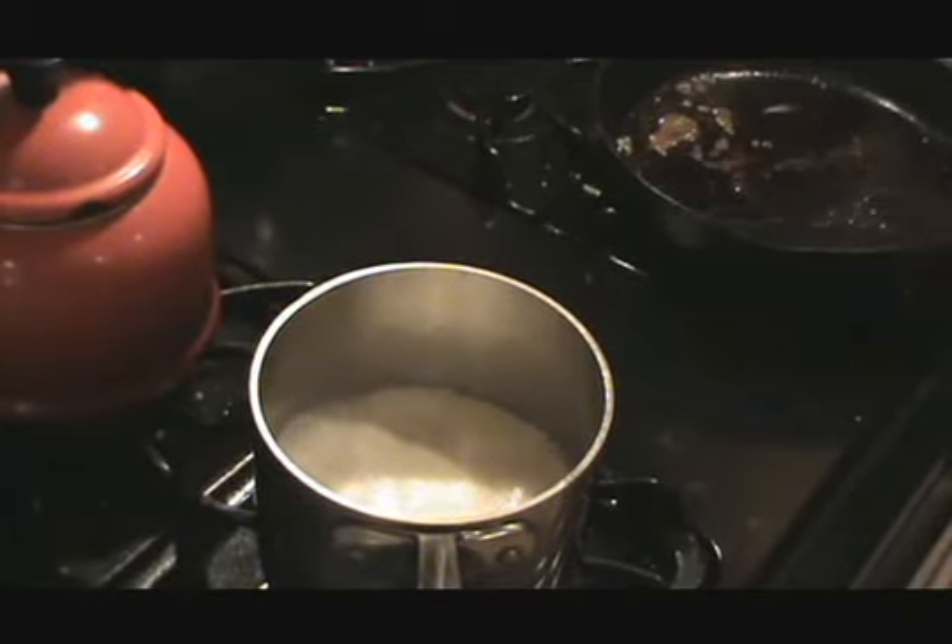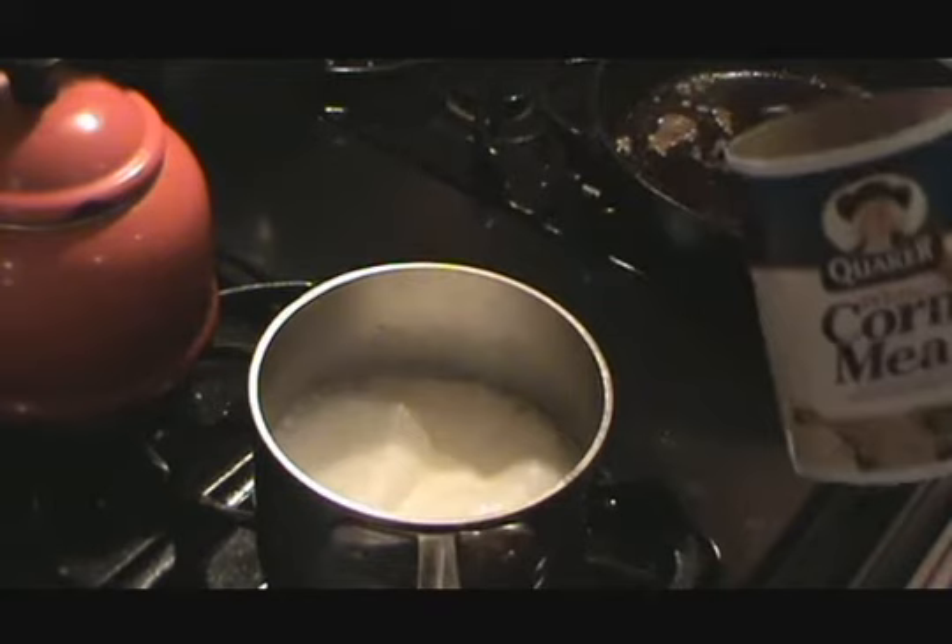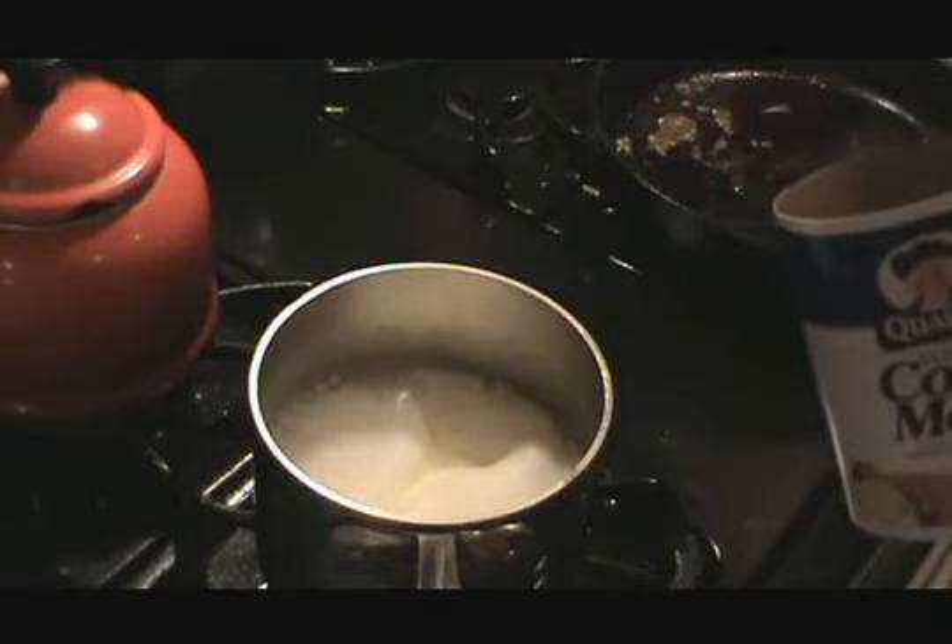Alright, we've got a very simple culinary lesson this evening — just a little white cornmeal polenta. You can use yellow cornmeal, you can use grits.